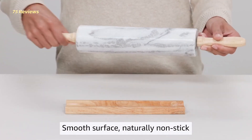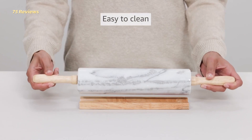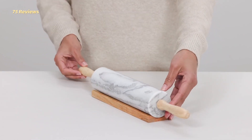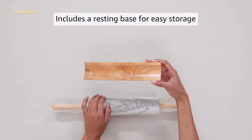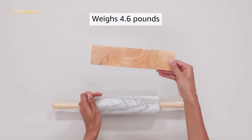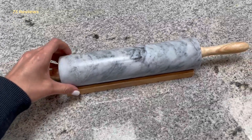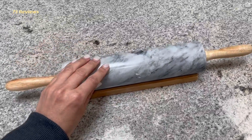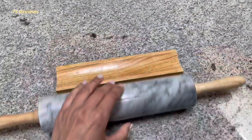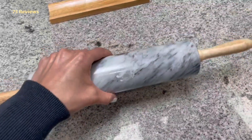First, unlike wood, a marble pin can be chilled in the fridge or freezer, which is ideal for working with temperature-sensitive laminated doughs like puff pastry or pie crust. Second, marble pins are generally heavier than their wooden counterparts, so they can help flatten a stiff dough with ease. This model from Fox Run has a 10-inch pin with 4-inch wooden handles on each end. It also comes with a matching wooden base to make it easier to store in a cabinet or on open shelving — no more worrying about a heavy 5-pound marble pin rolling off the shelf and onto your toes.